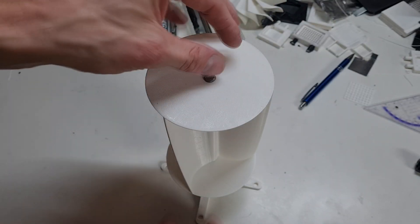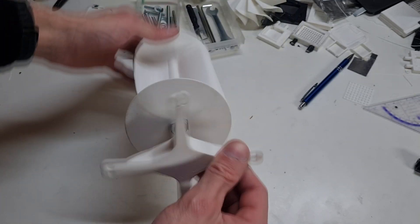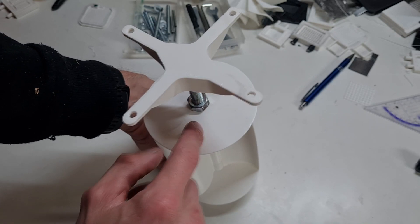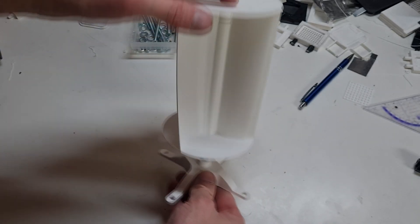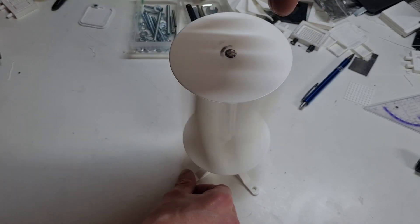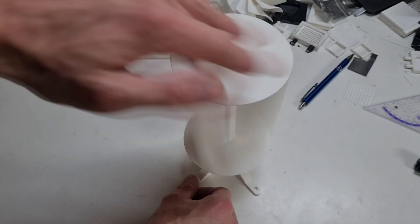In the next part of this video I will also try to add some magnets on the bottom and some coils for generating electricity.